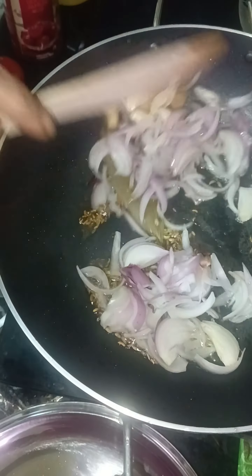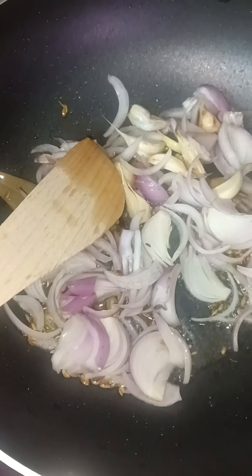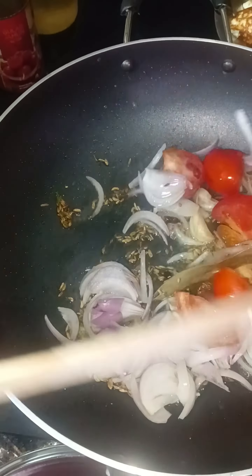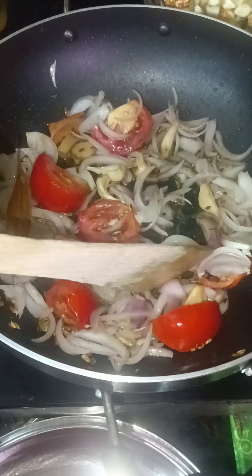I am going to do it. We are going to fry the paneer in a pan. We are going to fry the paneer in a pan.